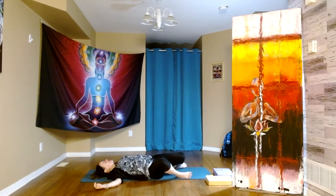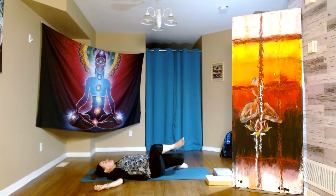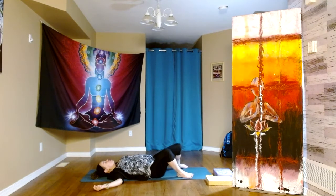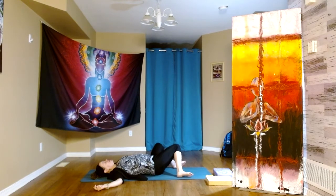The next time both knees fall to the right, let's leave them there. Option to take the right ankle and place it to the outside of the left knee if we wish. And if we cross, we'll uncross — both knees then make their way to the left side. Option to take the left ankle to the outside of the right knee.